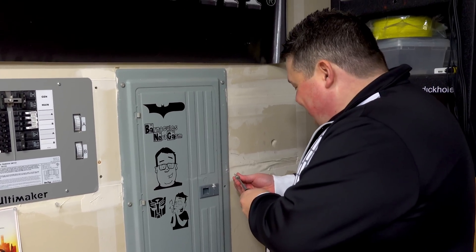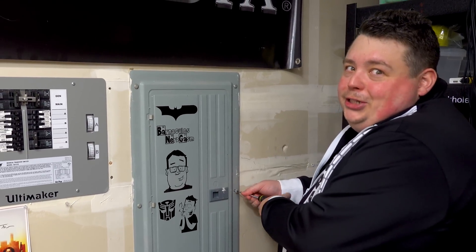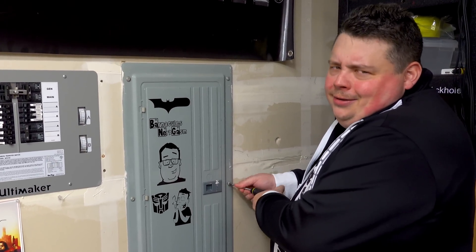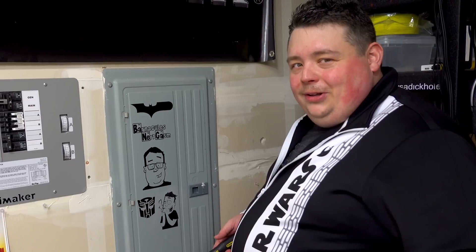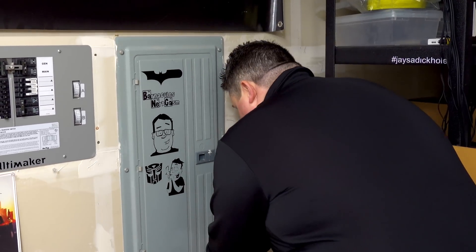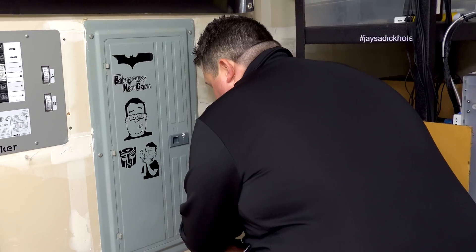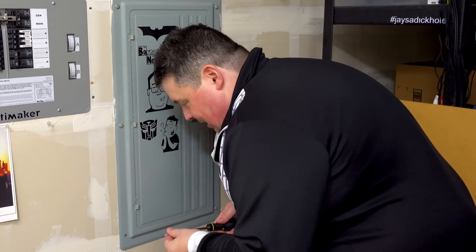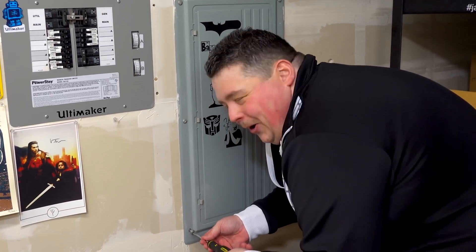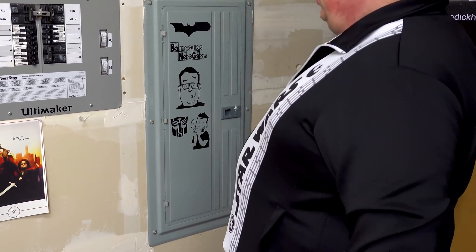I feel like a total douche nozzle for not doing this for years. People always say 'oh Jerry it's easy' - like it's easy to program kernel drivers, it's easy to debug assembly. It's relative. But it was three wires - pretty damn easy. If I had known it was that easy, which I would have if I'd just looked at the instructions four years ago, I would have been using this for four years. The only reason they say to have an electrician install it is just to cover their ass because if you touch those two wires at the top you'll be vaporized.